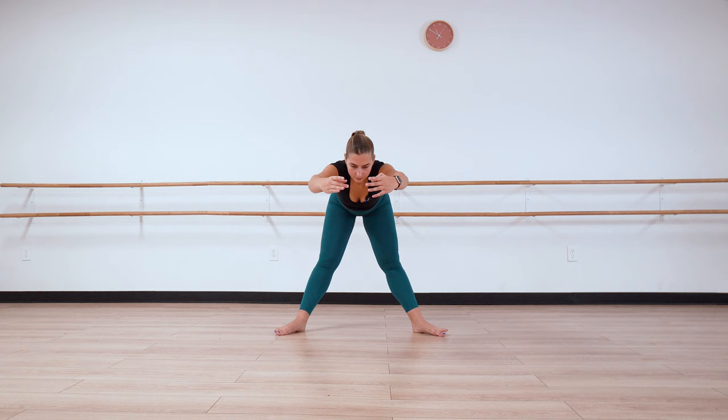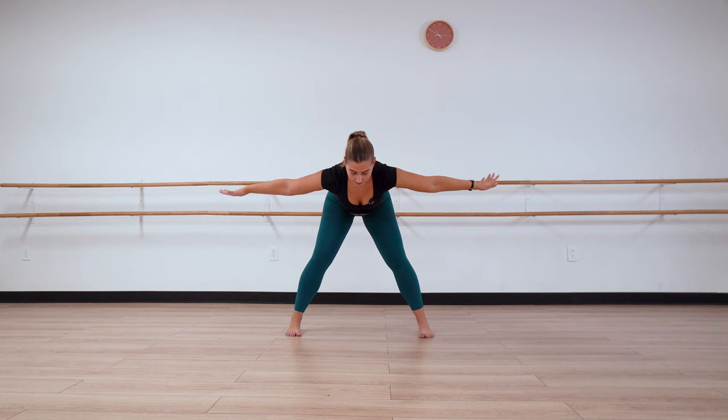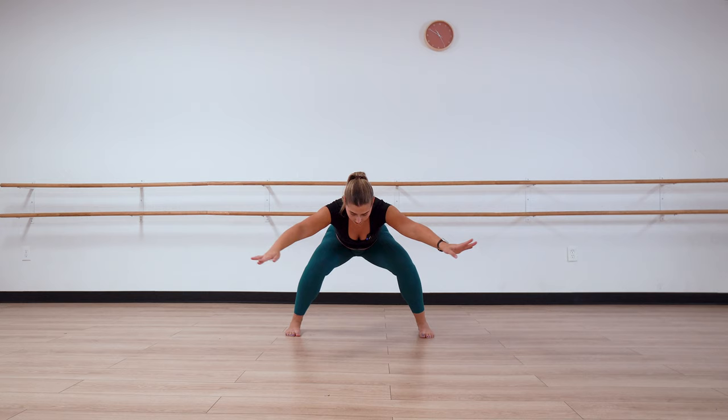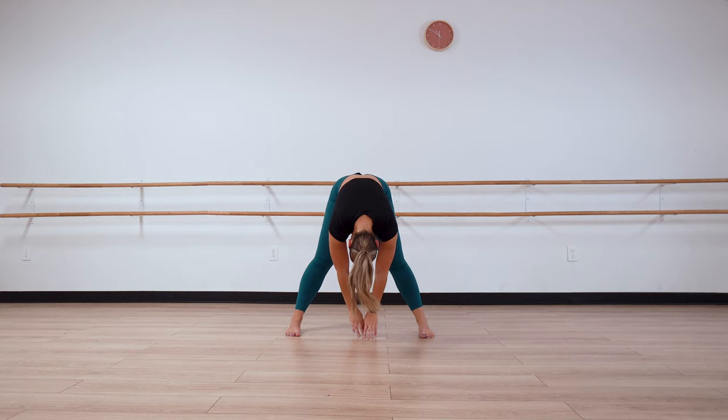Arms come up. We flat back forward and hold. You can bring your feet parallel now. Bring your arms out wide into a T, keeping your back flat and neck long. Plié here and straighten again. Plié and straighten. One more — plié, straighten, drop it down, and then roll straight up.